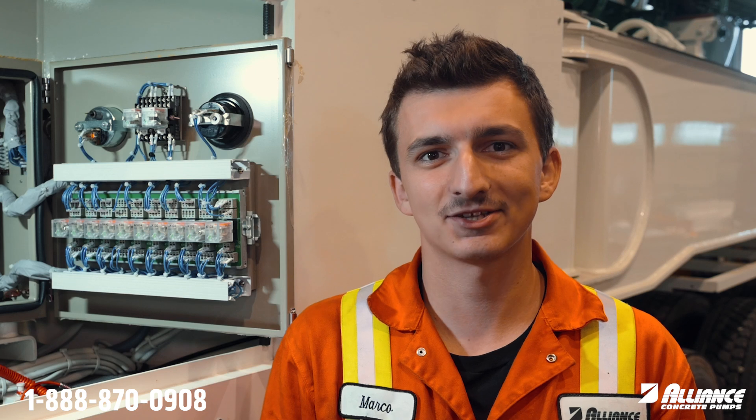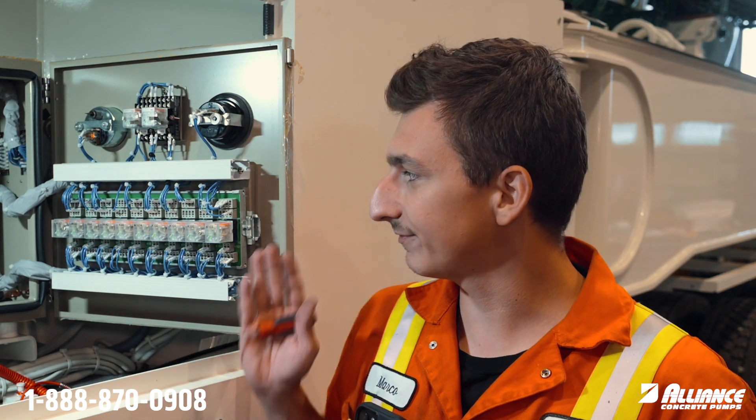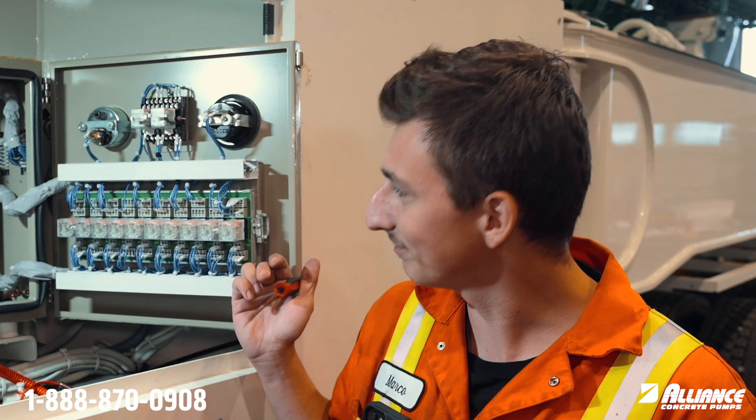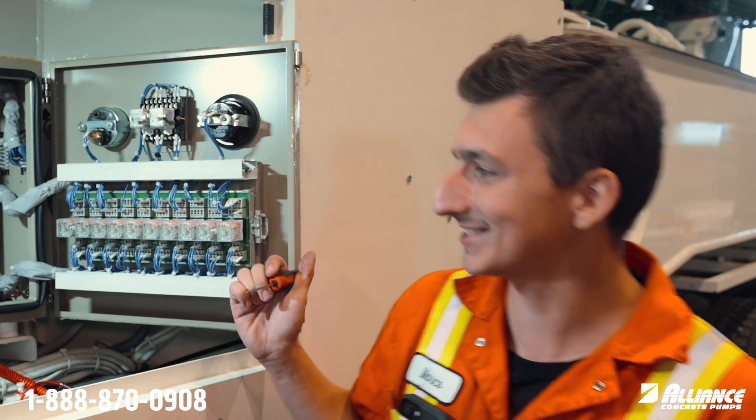Hey everyone, it's Marco here at Alliance Concrete Pumps for this week's Tech Tip Tuesday. I'm just gonna share some stuff regarding the ice cube relays in the control panel. Sometimes they go bad and there are a lot of wires plugged into them, so let's get going on this.